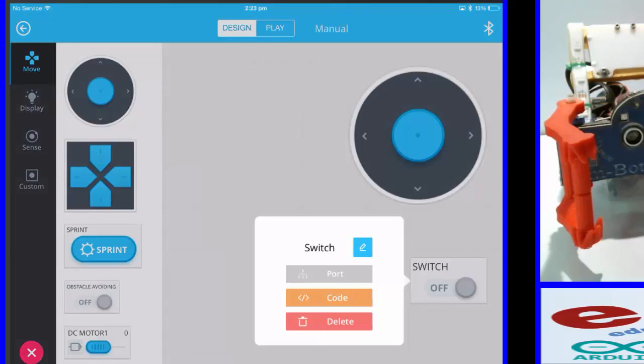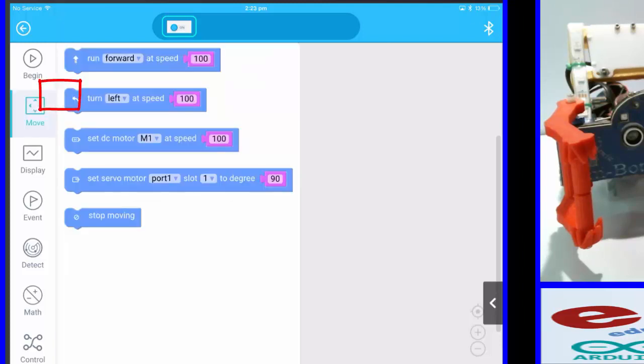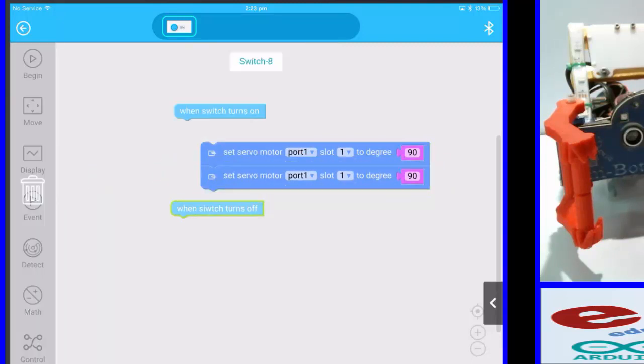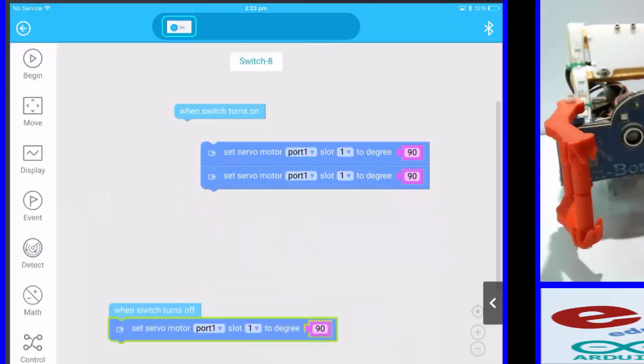I need to go into the code. I tap the switch icon and then go into code, which brings up all the full options in the design menu. I need to go into Move and you'll see I've got controls for my motors and servos. I'm going to need four servo blocks altogether — two of them there, put that in there.